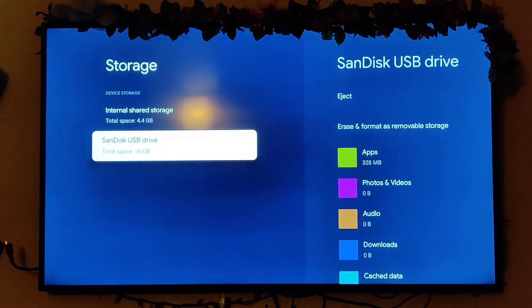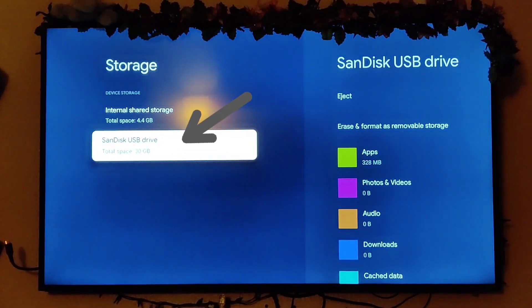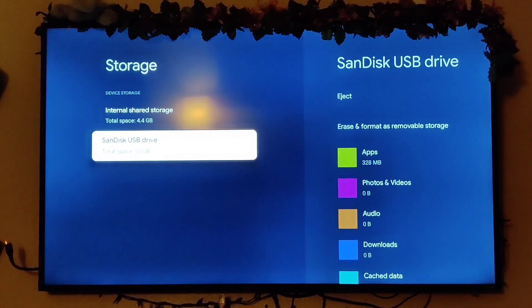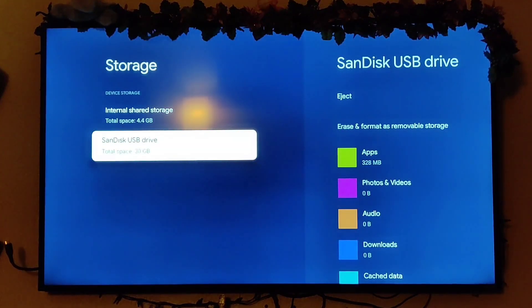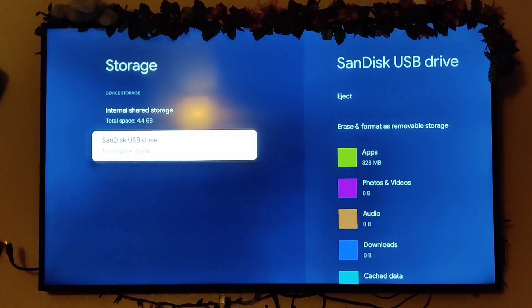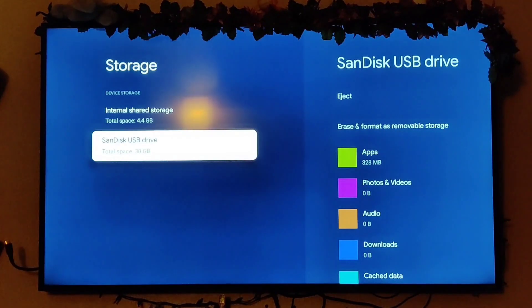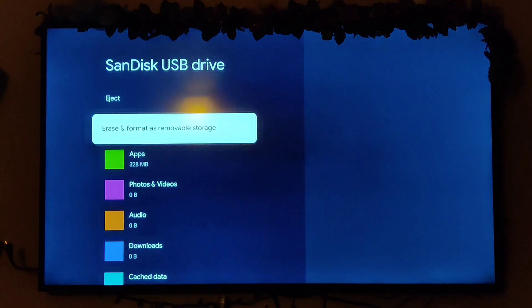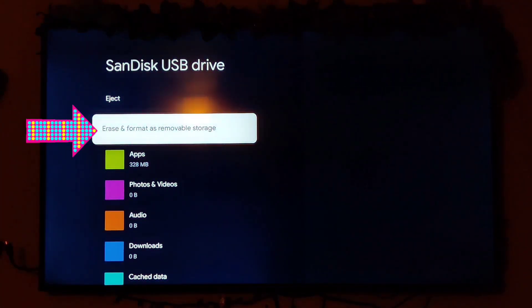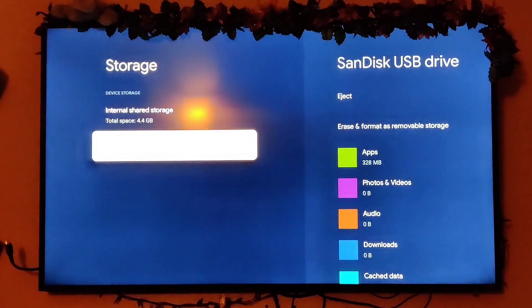To enable moving apps to it, once you install the USB drive you need to reformat it. If you formatted it on the computer first and then connect it, it will show up but won't let you move any apps over. So what you have to do is go ahead and reformat it by erasing and reformatting as movable storage. It will reformat it and then you can move everything over.